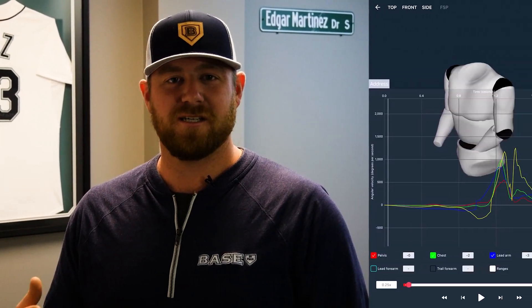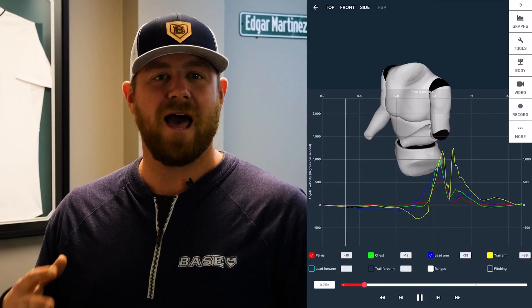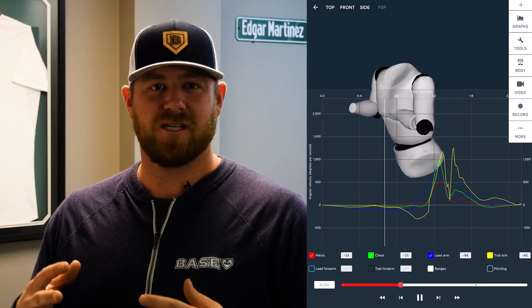4D motion is a system of sensors that measures how efficiently our body moves. We can take this data from the sensors and use it to create a 4D avatar, so we can visually represent the data that we're given.